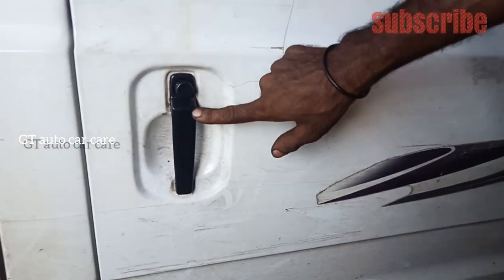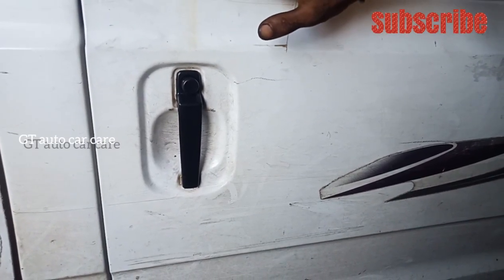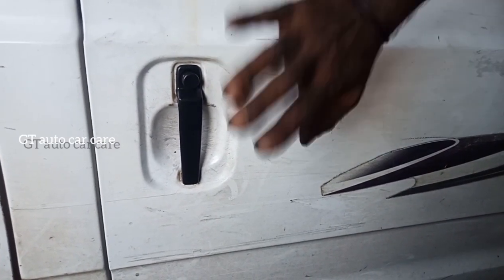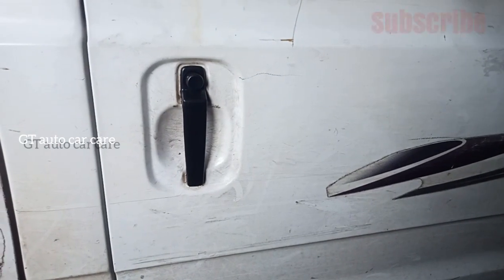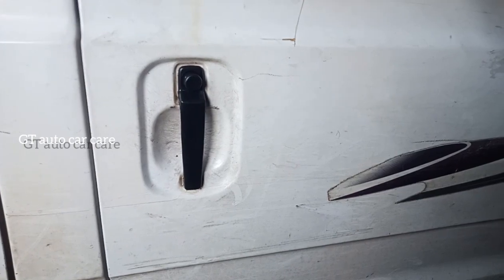Now when we turn the door, we have to turn the door. Maruti Suzuki Omni. In the back of the video I will show you the video. Thank you for watching.